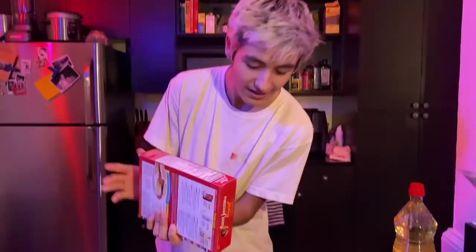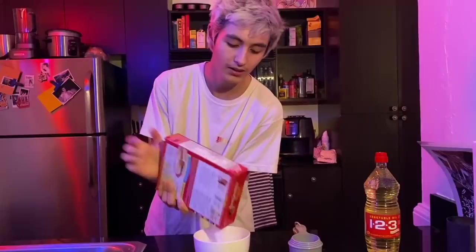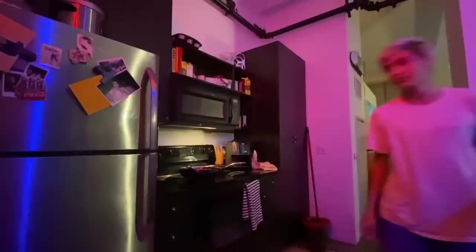That was the smoothest egg crack I've ever done in my life. I actually just found out that I also need milk and I didn't put that in the introduction, but hey, we're improvising. So I'm going to put a little bit in here.